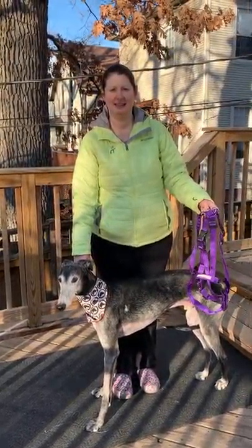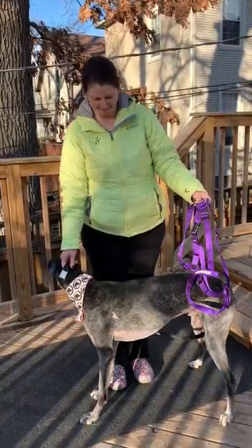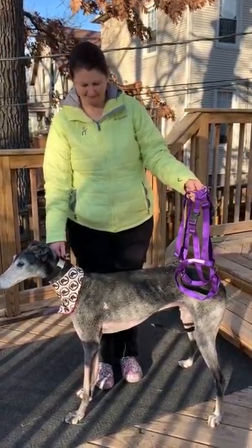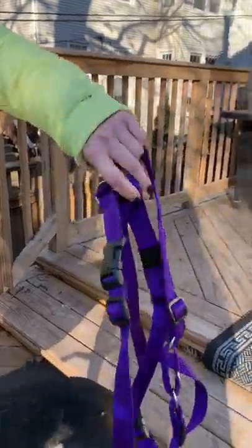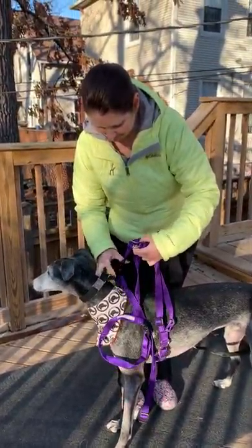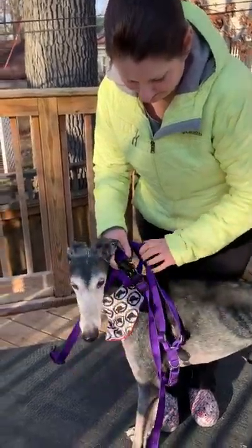Hi everybody! We're going to learn how to harness the power of the Spook harness today. Dobby, our demonstration dog, is here to show us the way with his spirit guide Lauren. So you get this harness and it's a big old tangle of stuff, but we're going to unbuckle everything and show you the easiest way to put the harness on and also tighten it down so it will be fitting your dog appropriately.